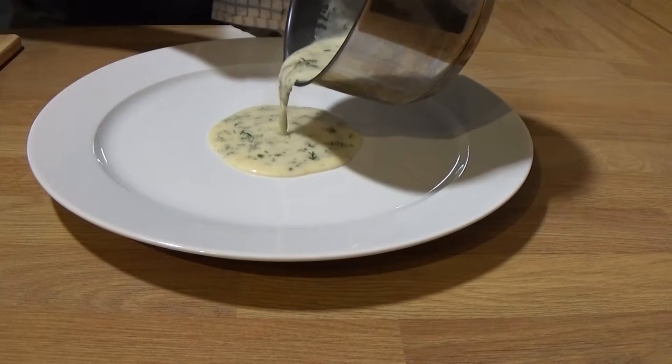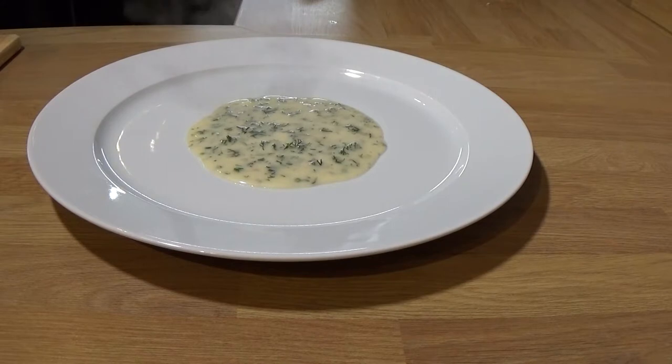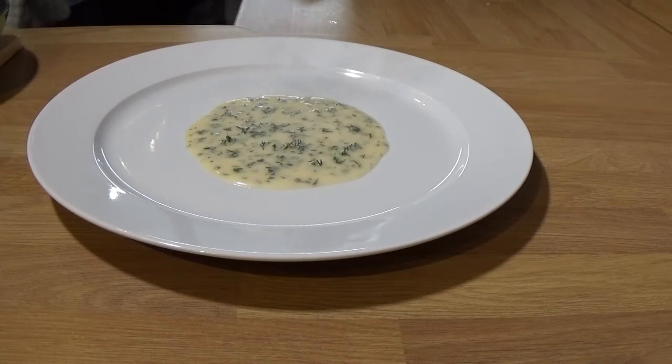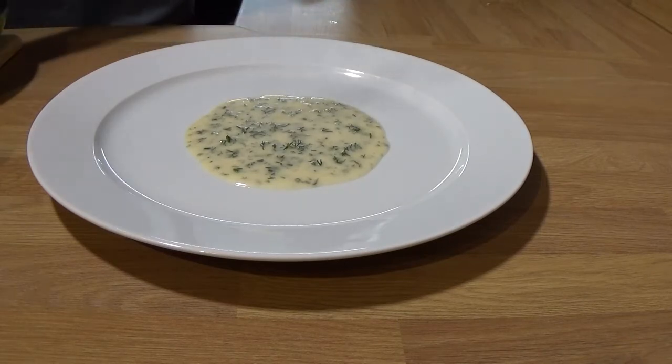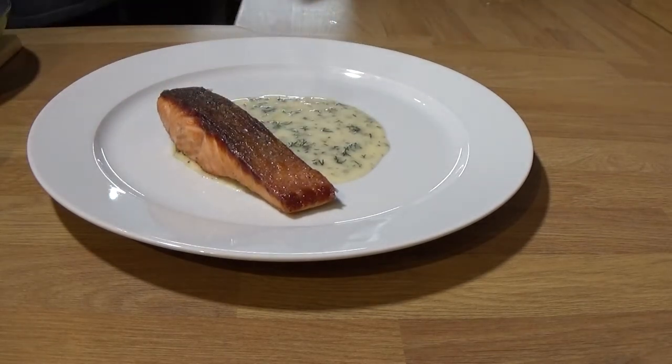I'm not the world's greatest chef at presentation so I like to keep things simple. I don't want to put sauce over a lovely crispy skin, so I put the sauce on first and then sit that gorgeous piece of Scottish salmon on top. Absolutely delightful.